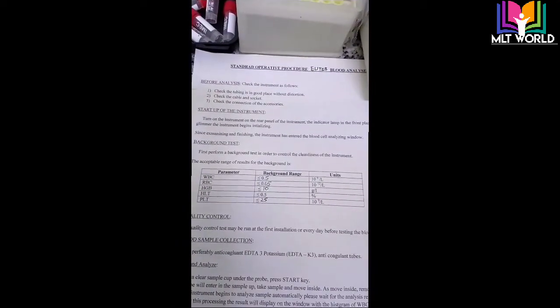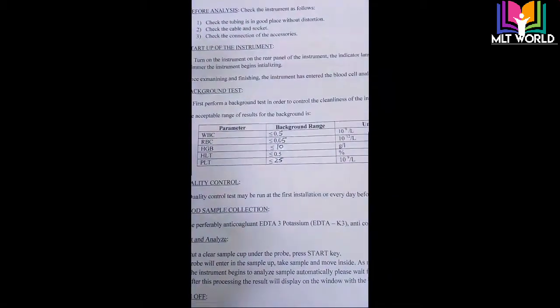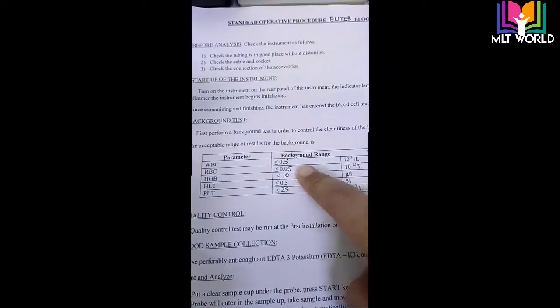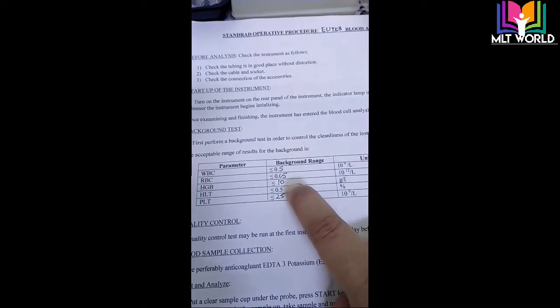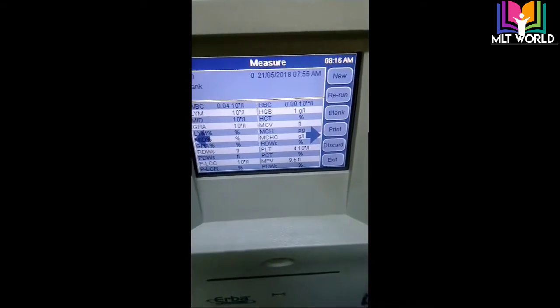According to the standard operating procedure given in the machine booklet, WBC should be less than 0.3, and HB should be less than 1.0. Our HB came as 1 — it should be less than 1.0, our platelet came as 4 — it should be less than 25. Our blank test results are within acceptable limits, so the blank test is okay and we can now run patient samples and controls.